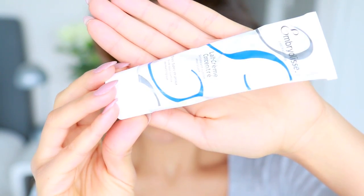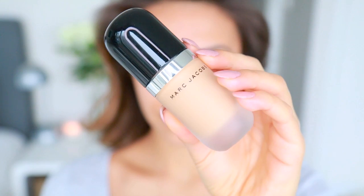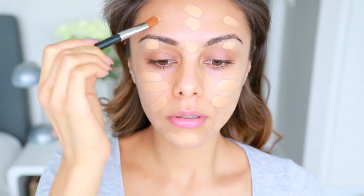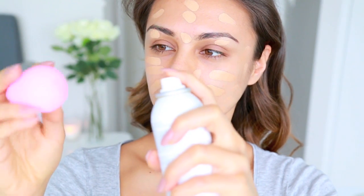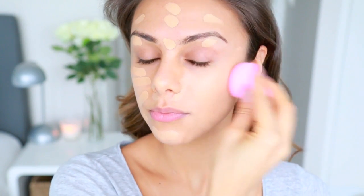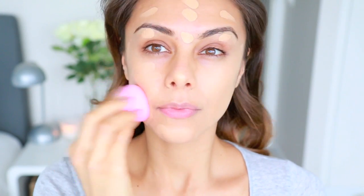First, I already moisturized and primed my skin using the Embry Elise face cream — I absolutely love this moisturizer. My favorite foundation right now is the Marc Jacobs Remarkable foundation; the coverage is amazing but it's still very lightweight and comfortable to wear. I'm taking my beauty blender, which I've already wet, and I'm going to re-dampen it a little bit. I really like having it quite damp — it just blends out the foundation really nicely for a flawless finish.